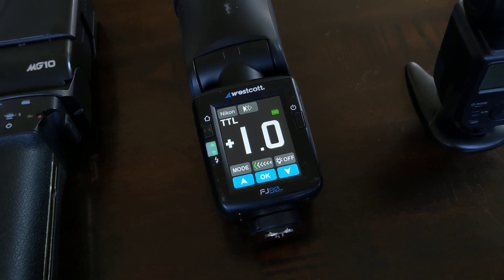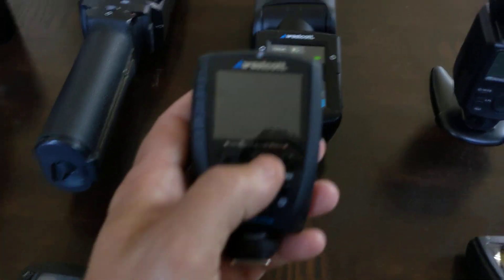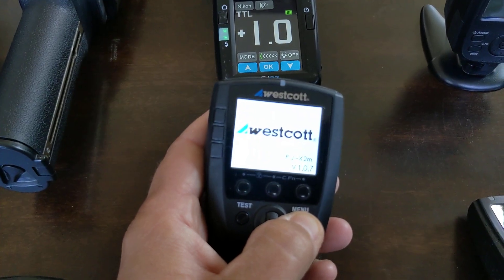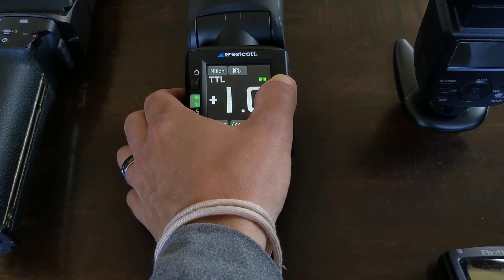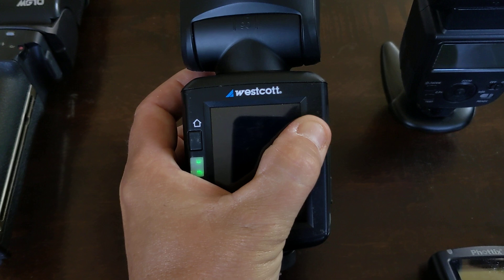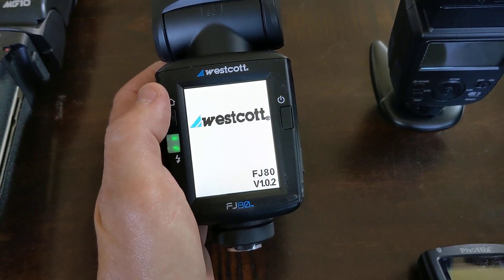This system is really nice, obviously. That's beautiful. The interface is awesome. But the trigger and the flash — to turn it on, it's just got this kind of slow press-and-hold and it goes through this boot-up routine. It's not terribly long, but the speedlight is worse. You've got to press and hold and then tap and then it does this whole boot-up process.